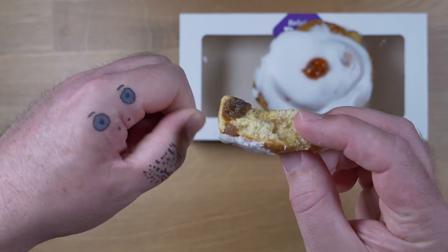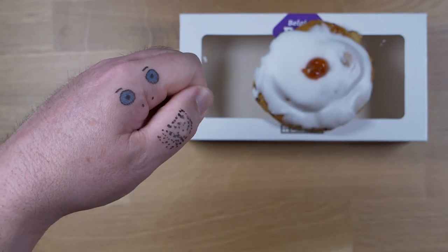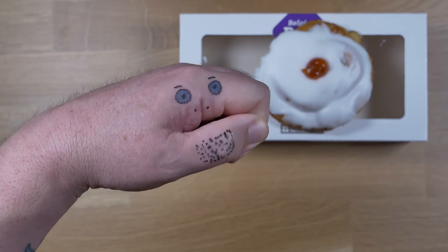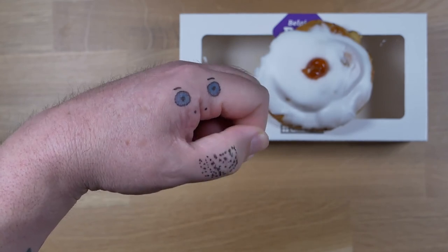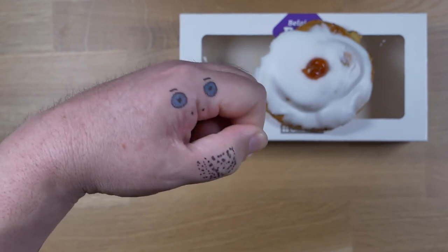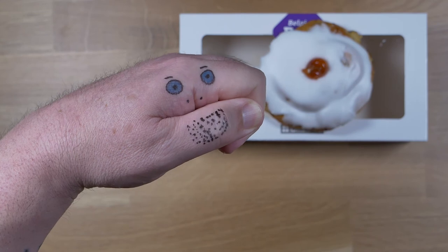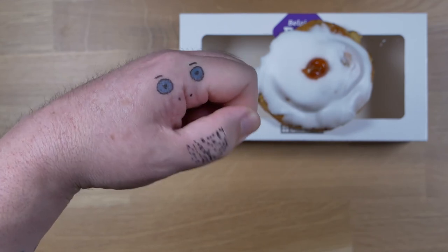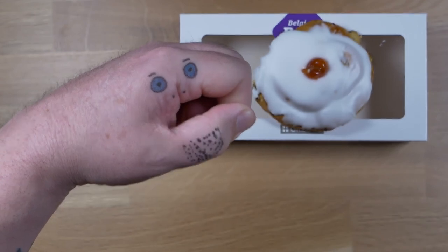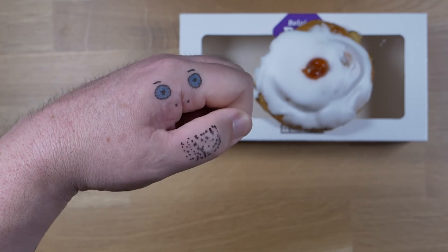It's usually a bit moister. He can't talk when his mouth's full — we didn't think this through very well. So yeah, the flavour of these is very good. If you used to eat Belgians before, then you're really going to like these. Good job, Gregg's.